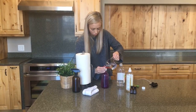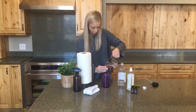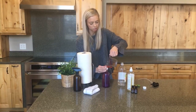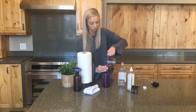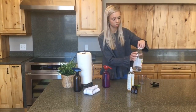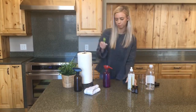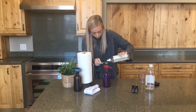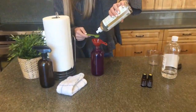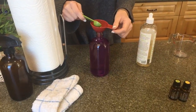Before I add oils, my last ingredient is going to be some natural dish soap. You're only going to put a teaspoon of natural dish soap in there. I'm going to leave my funnel in so that the soap goes in there nicely. Got my one teaspoon — you can do a heaping teaspoon if you'd like — and I'm going to let that go down the funnel as well.